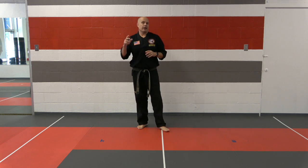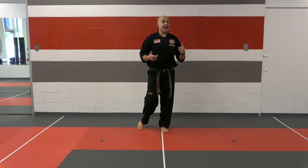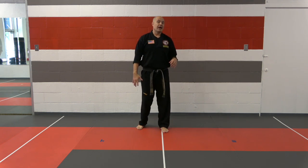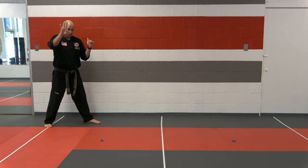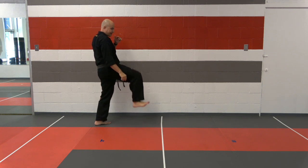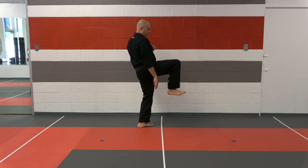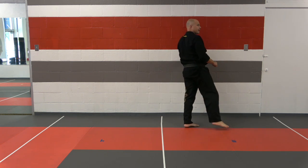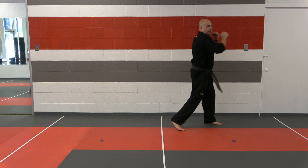We're going to be working on two combinations today: the front kick combination for my dragon belts and white belts, and the roundhouse combination. So let's get started. We're going to get into our fighting stance. Our front kick combination has four kicks. We start with that rear leg front kick, landing in front. Then with the same leg I'm going to slide, front kick, still landing in front. Now I need to bring the back leg up, jump, front kick. Then I'm going to bend down, keep with my back leg, pop-up front kick, jab, punch.